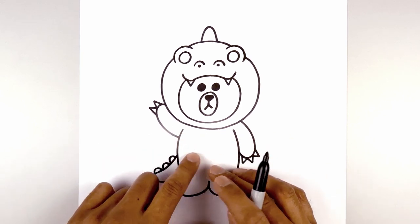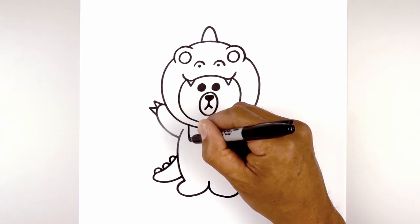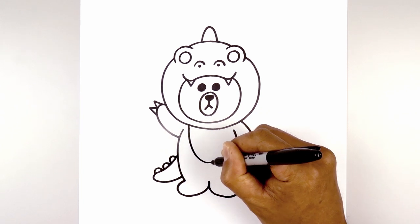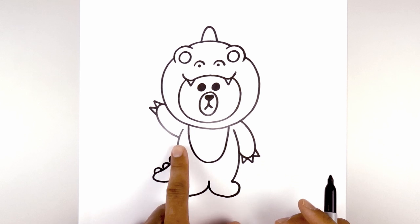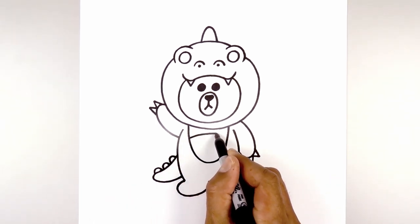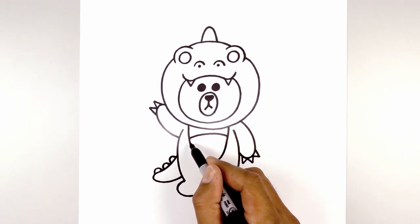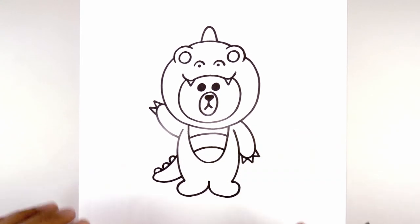Now the last thing we're going to do is add a little body patch. It's a half oval starting on the left side underneath the head — curve down and in towards the middle, round it out and then pull that back up on the right side. Let's add two curves: starting on the left, curve up and then down on the right. Step down and draw one more curve, and that's pretty much it.